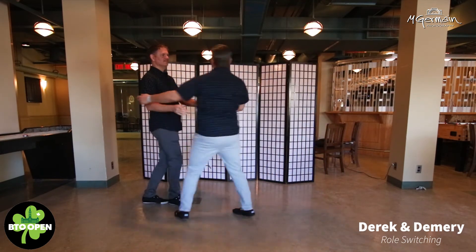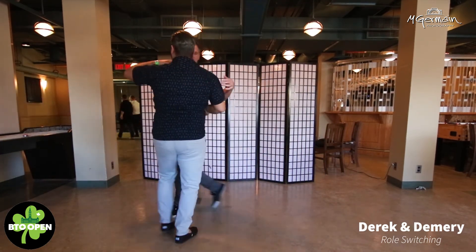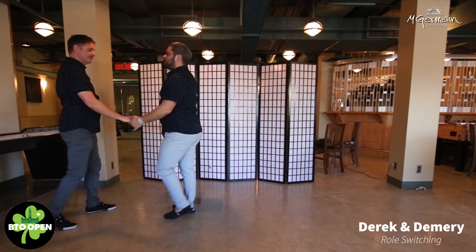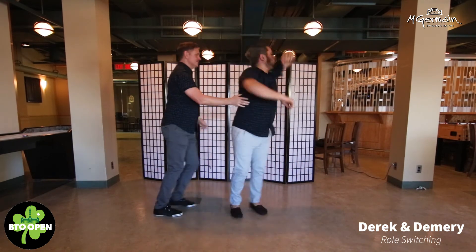A leader-initiated whip. I'm going to cut off here — you just take this. I'm going to add a little extra here to get my partner to turn.